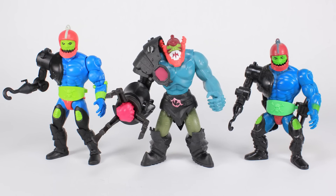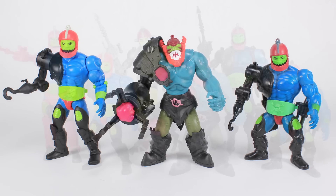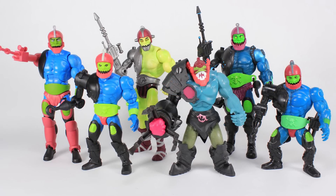It's comparison time. He's in the same scale as Origins and vintage, so you can see how they stand at the same height but look very different with the new stylized design. And just for fun, let's go ahead and stand them alongside all the other Trap Jaw action figures.